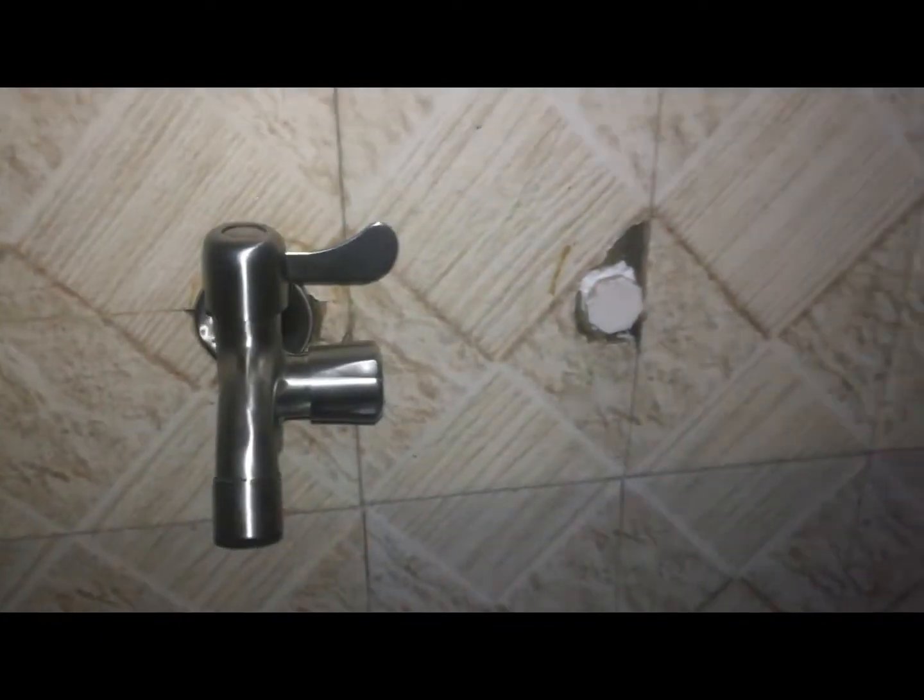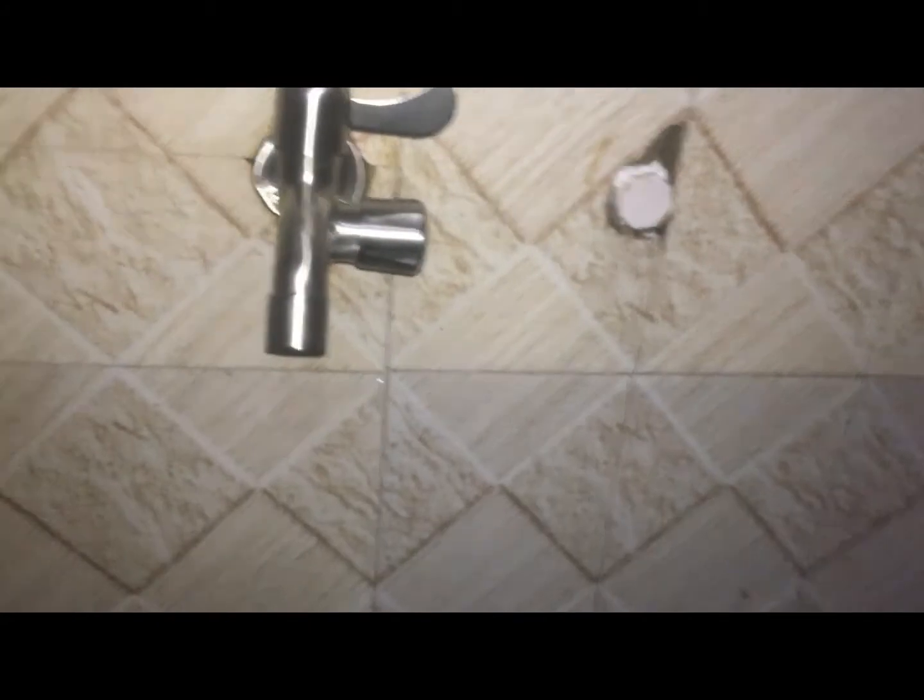In my next video, I am going to show you how to fix a telephone shower. So subscribe and ring the notification bell to be the first to watch that video.